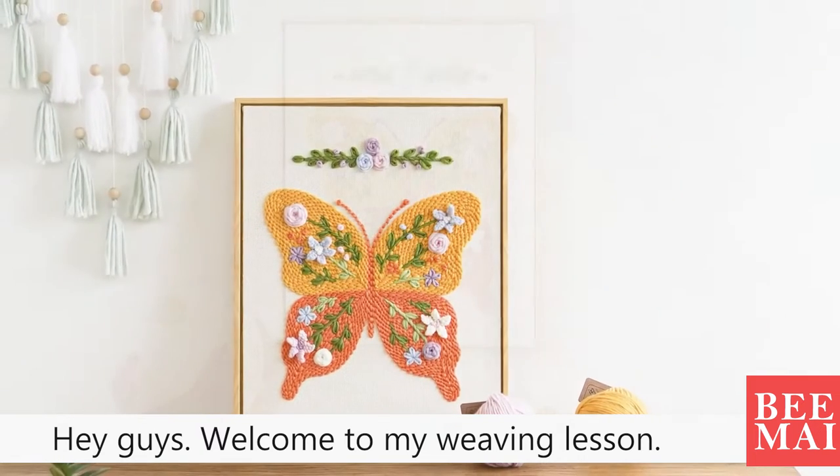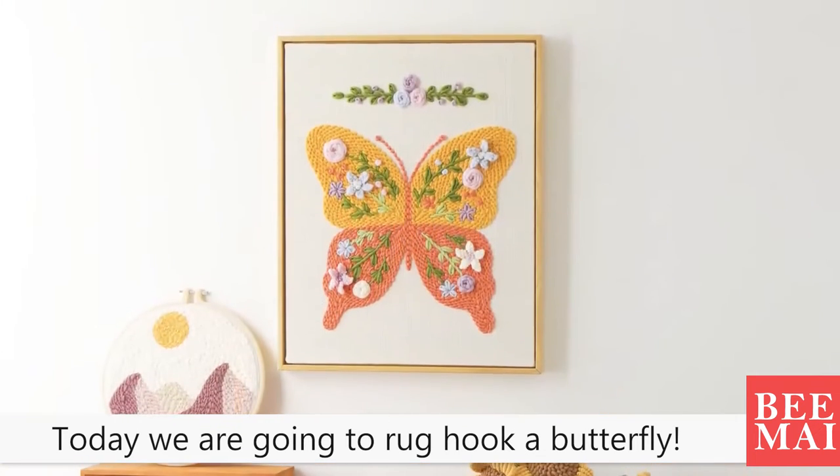Hey guys, welcome to my weaving lesson. Today we are going to rock hook a butterfly.